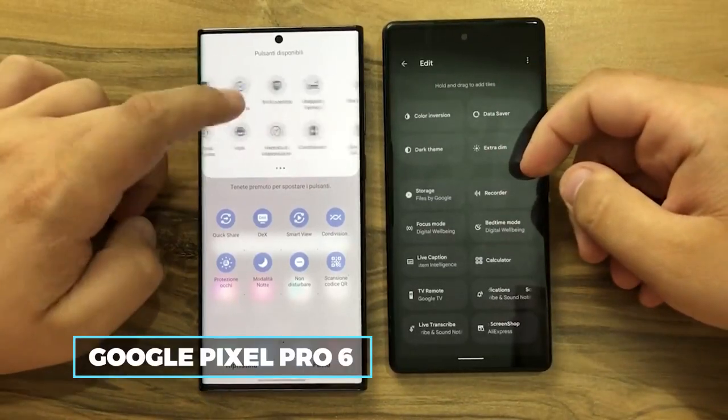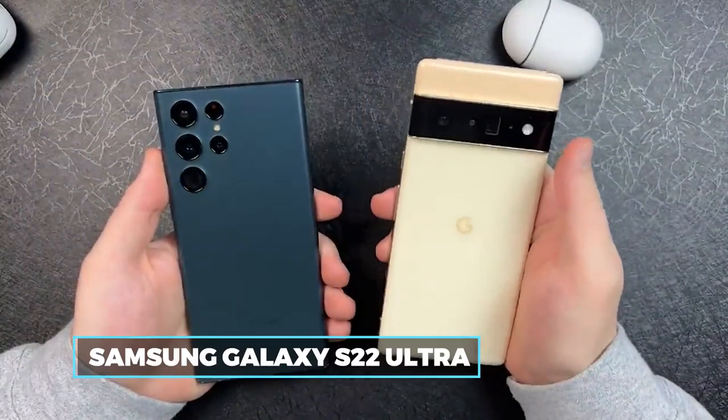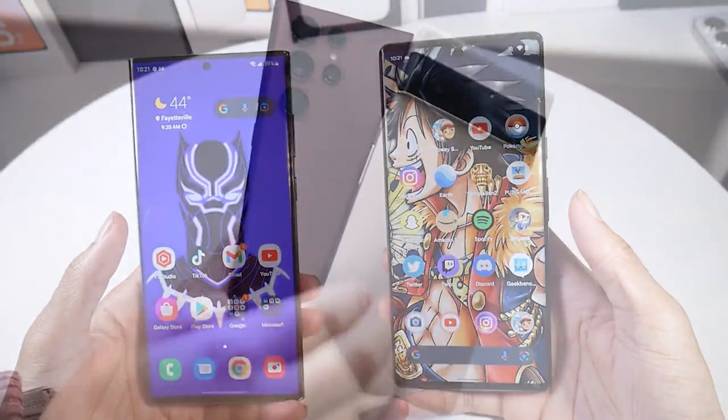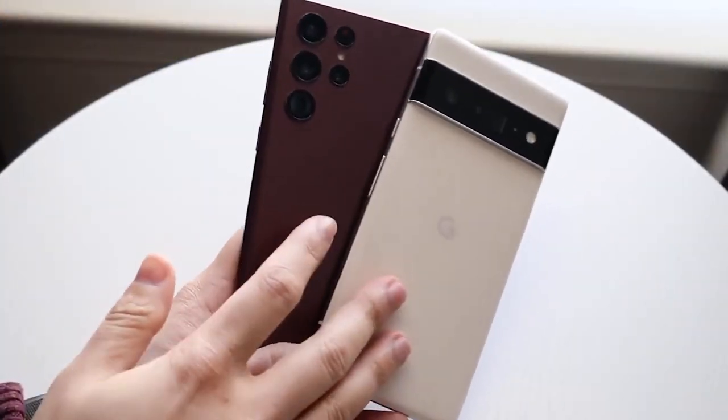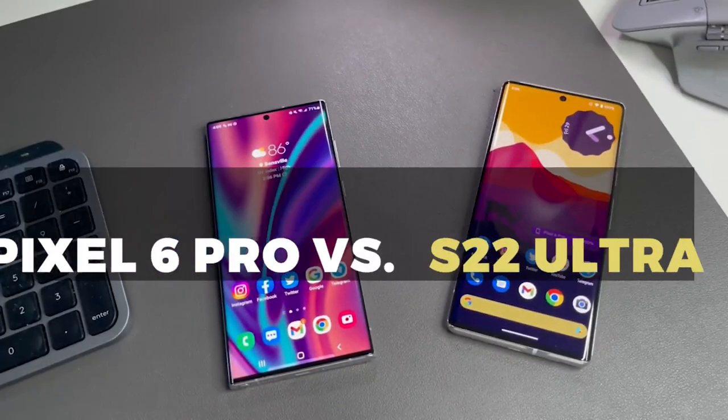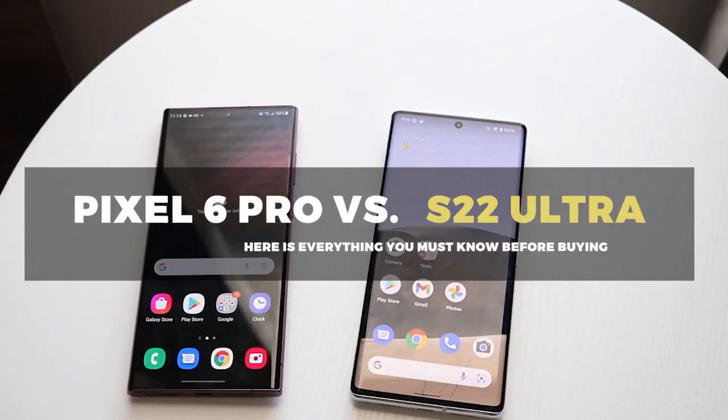Did you know that the Google Pixel 6 Pro and Samsung Galaxy S22 Ultra share a similar chipset? Technically, they do. That might explain their neck-to-neck capabilities and performance stride. Although, for the first time, Samsung might have won the war of cameras against Google. All this and more are coming up in Pixel 6 Pro vs S22 Ultra.